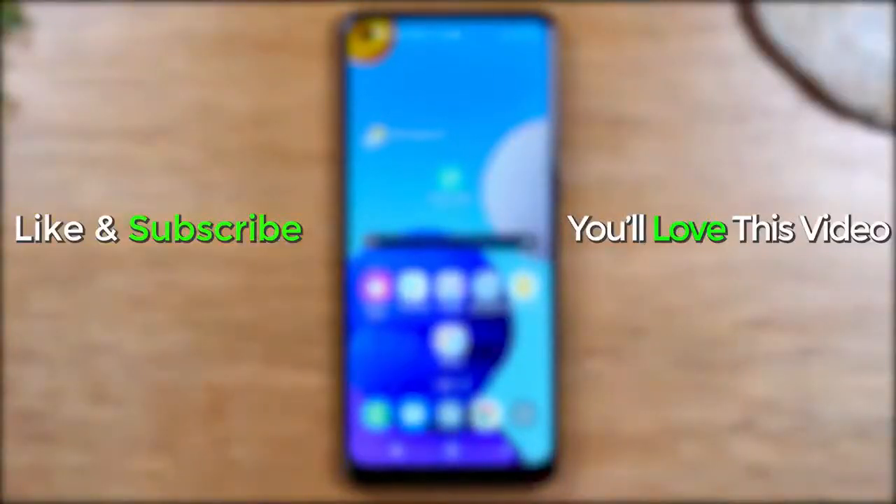Hope you guys found this helpful. Make sure you like, favorite, and share the video if it was helpful, hit that subscribe button, and stay tuned for more videos. Take care and have a good one.